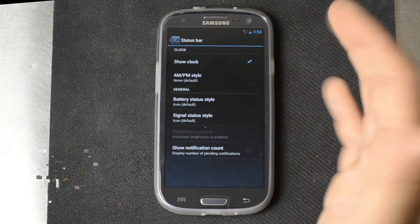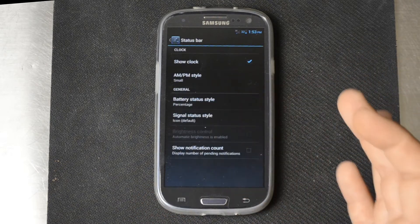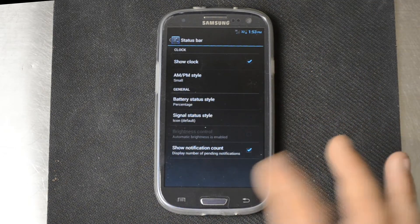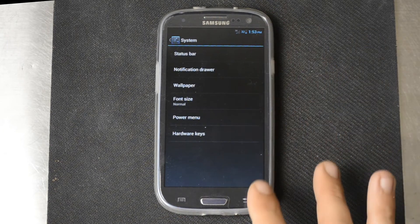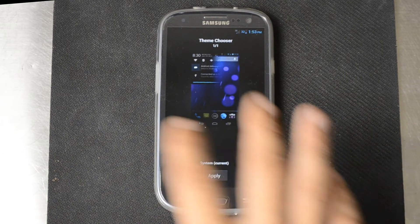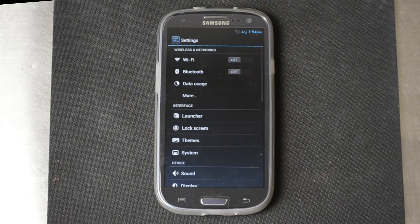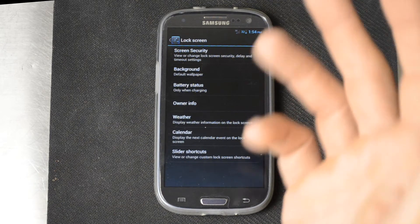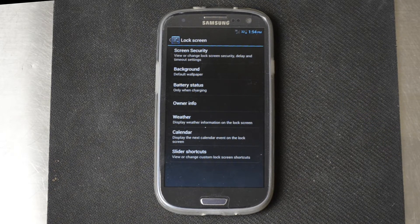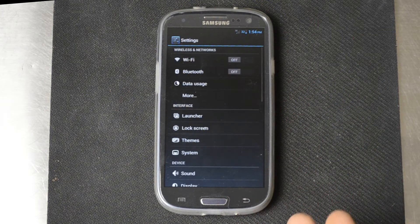You can configure your status bar — I like having AM and PM there, so I'll make it small. For battery status, I like the percentage so I'll switch it over. You can also show the notification count of pending notifications coming in. You can configure the wallpaper. CyanogenMod supports the theme engine — we don't have any themes installed, but you can get on the Play Store, search for CM9 or CM10 themes, and they should work without issue. You can configure your lock screen — face unlock, display owner information in case you lose your phone, show weather, or have calendar events pop up. Really, really useful things.